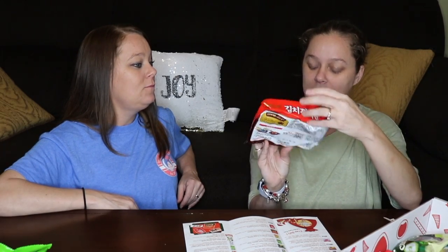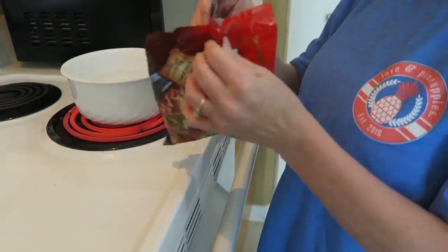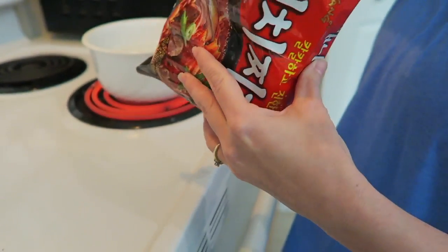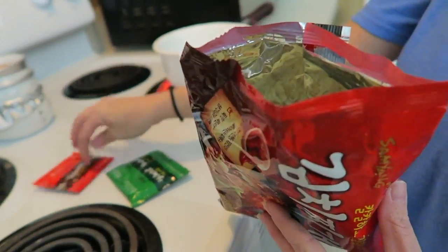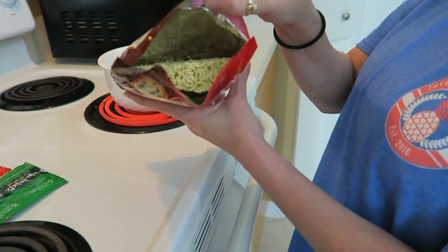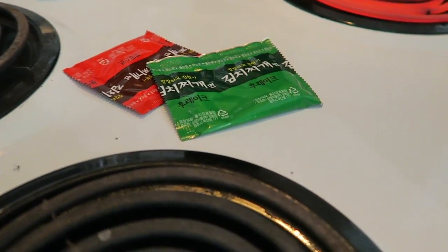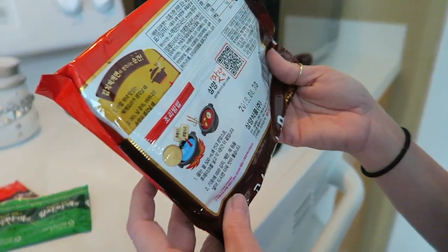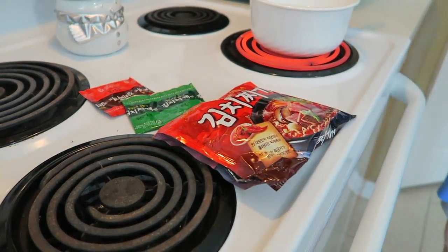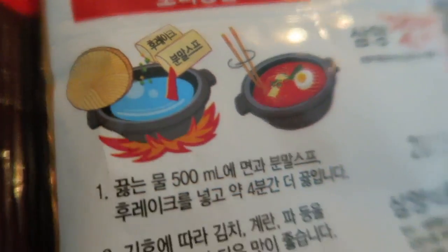Oh my gosh, is this spicy ramen? It is — 'The taste of delicious Kamichi and ramen together.' We're going to have to try it. Misty's going to go ahead and boil some water and we're going to make this and eat it. We're going to open this up and see what it looks like. There's a spice packet and a vegetable packet — you put them both in together. Hopefully this is the same directions as regular ramen. I'm just going to cook it like regular ramen noodle. By the looks of the package, it looks like you put them all in at the same time, so that's what we're going to do.